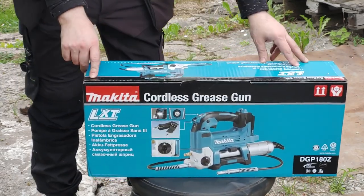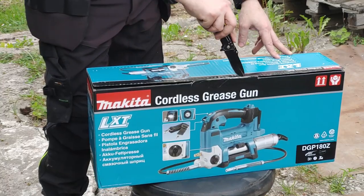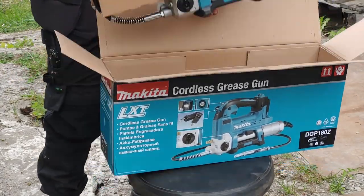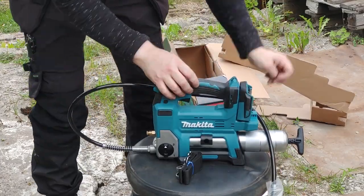The Makita DGP-180 Cordless Grease Gun comes in the DGP-180Z package. The Z at the end of the package name designates that it's a bare bones package in a cardboard box, and it comes only with a shoulder strap and a paper instruction manual.